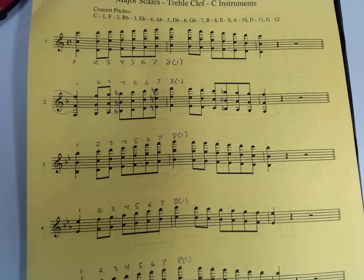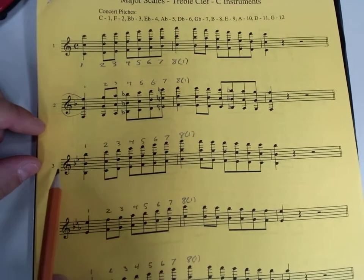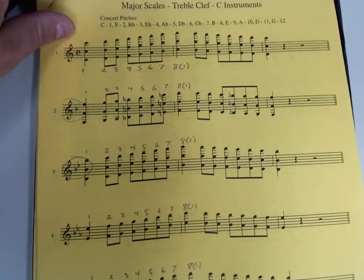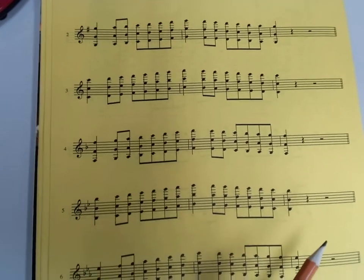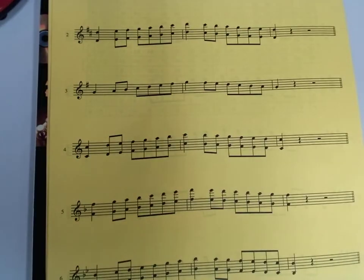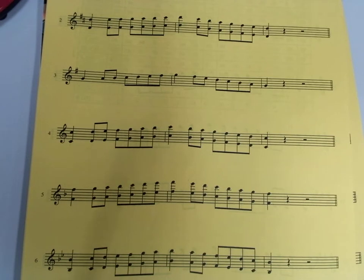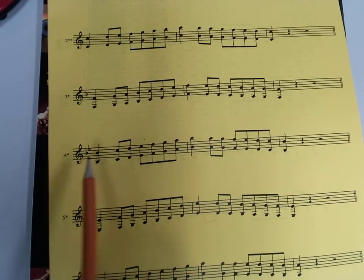Next, we're going to add another flat to the key signature — just move down to the next scale on the list. For our C instrument friends — flute, oboe, percussionist, trombone, baritone, or tuba — we're now going to be on line three. This is the scale that starts on a B-flat and has two flats in the key signature. If you're a treble clef B-flat instrument — trumpet, clarinet, or tenor sax — we're now on line five. If you're an alto saxophone, we're now on line six. And with French horn, we're moving down to line four.